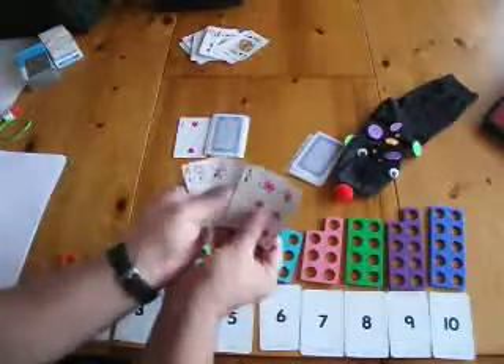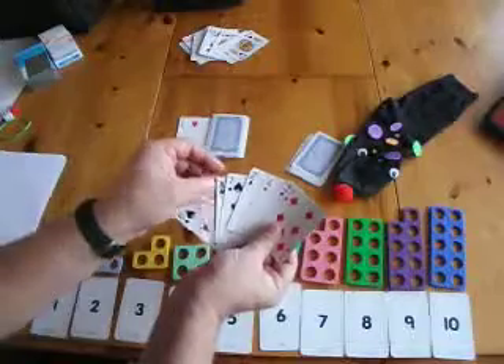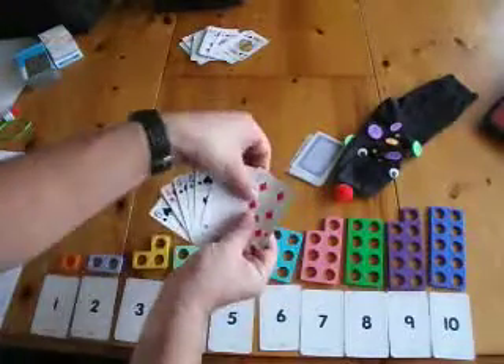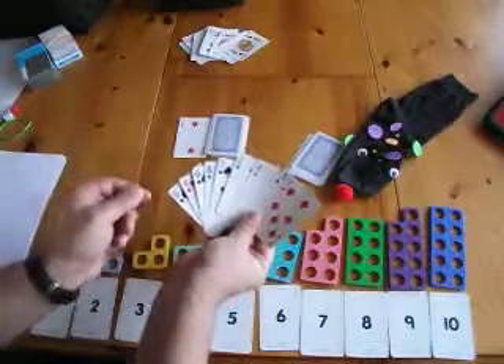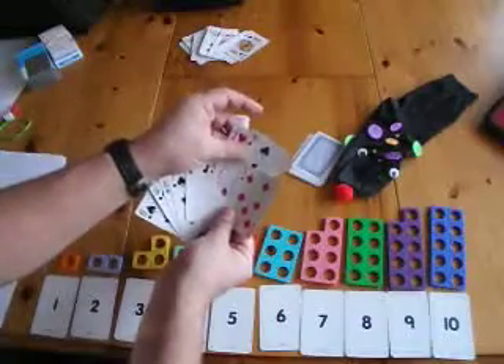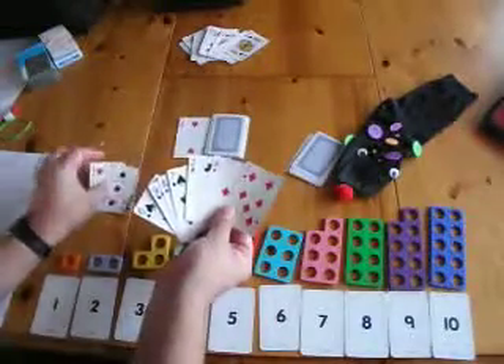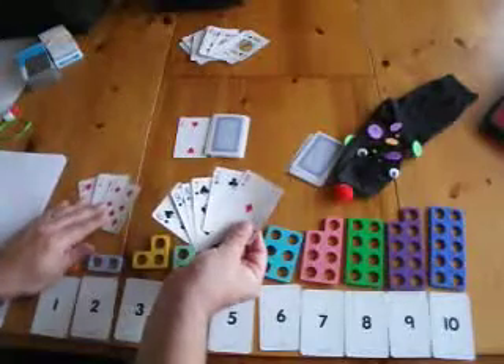As the child gets their cards, they look at them and see whether or not they can make a TRIO. In this case I've got the four and the three making a seven, so that can go on there.